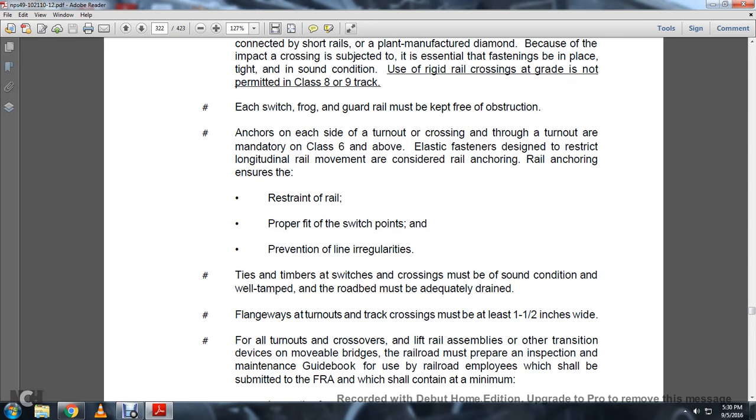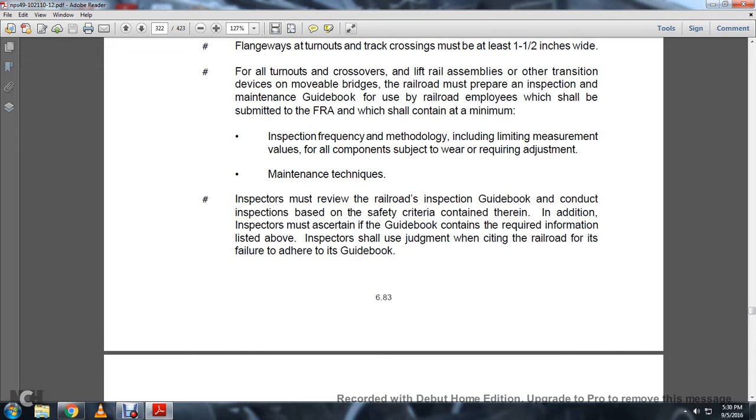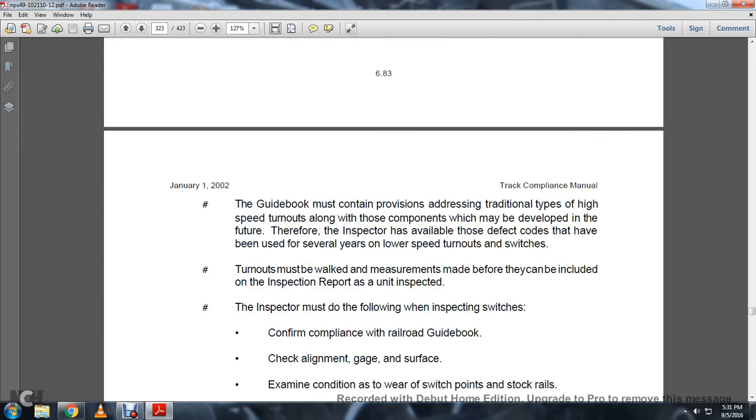For all turnouts, crossovers, lifting rail assemblies, other transition devices, and movable bridges, railroads must prepare an inspection and maintenance guidebook for use by railroad employees, to be submitted to the FRA. The guidebook shall contain at a minimum the inspection frequency methodology including limiting measurement values of all components subject to wear and required adjustment maintenance techniques. Inspectors must review the railroad inspection guidebook when conducting inspections based on the safety criteria contained therein. Inspectors must also assert that the guidebook contains the required information. The inspector shall use judgment in citing the railroad for failure to adhere to the guidebook. The guidebook must contain provisions addressing traditional and high-speed turnout types, along with components which may be developed in the future.